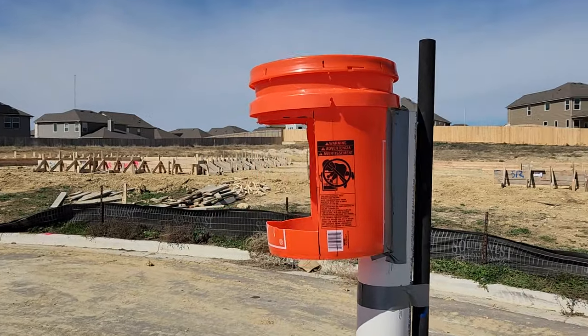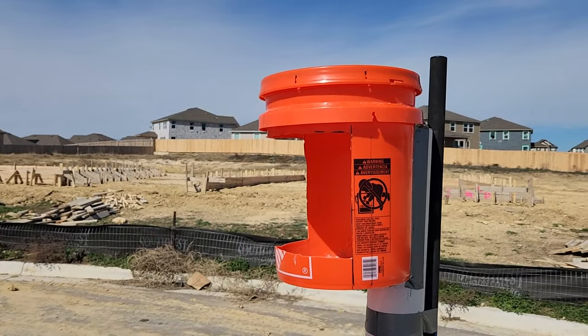Hey, everybody. What in the world am I even doing right here in the middle of this field? What is that? This is a wind catcher, sort of.